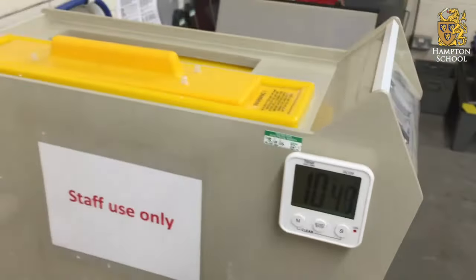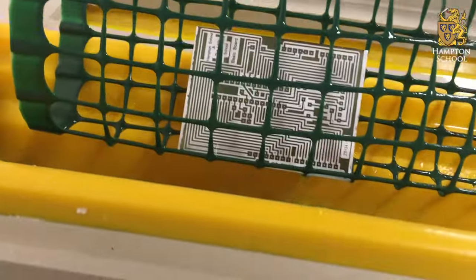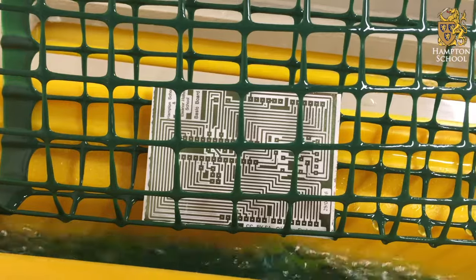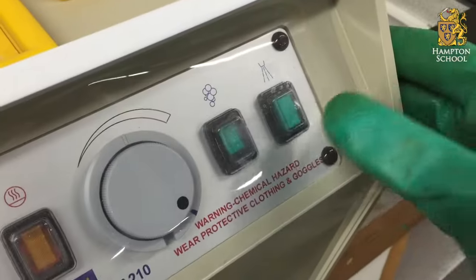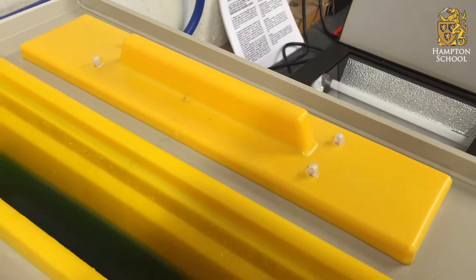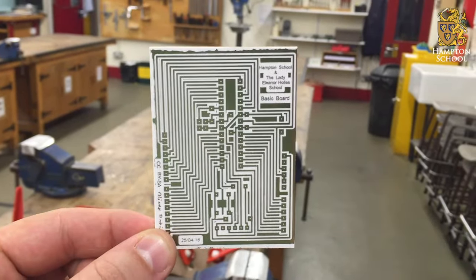Here you can see I've set it for 11 minutes. Once your timer goes off, take it out and have a quick look at it. Try to make sure that all of the copper that's meant to be gone is gone. If it isn't quite there, put it back in for another couple of minutes. Once you're totally happy with it, turn the bubbles off and put it into the water tank. At this point, you can spray water onto your design until you've cleaned off all of the acid. And there you have it — you've etched yourself a PCB.